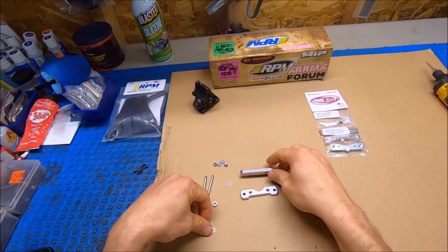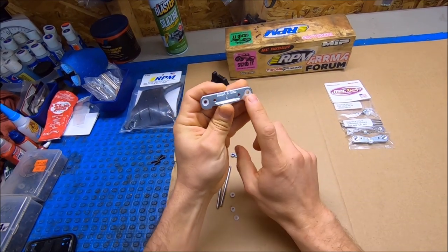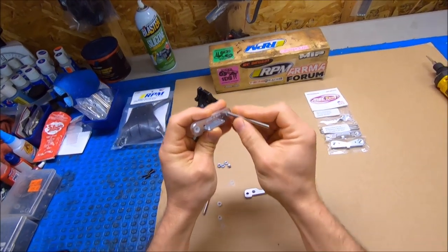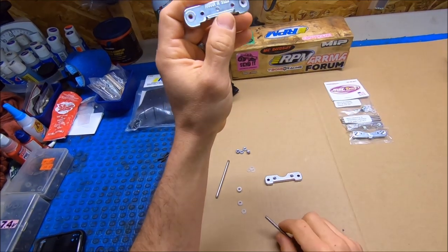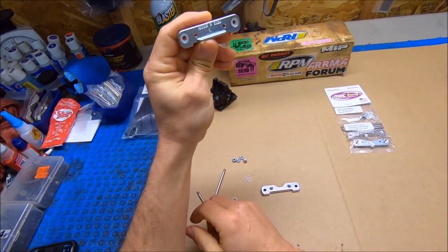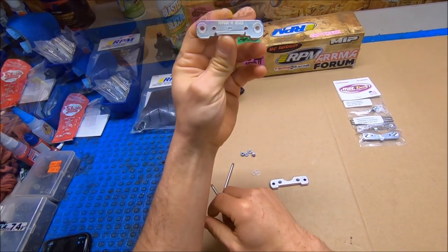One thing I wanted to point out is that having these Delrin inserts is pretty nice because you can always just replace these as they wear out. On standard aluminum mounts you've got your hinge pin in there and it's metal-on-metal contact, and over time that wears out, the metals wear out, and you end up with a lot of play in your arms. These Delrin inserts will last a long time, but as they wear or if you break one, you can always just buy a cheap pack and replace it.